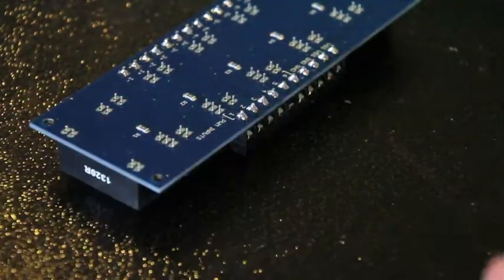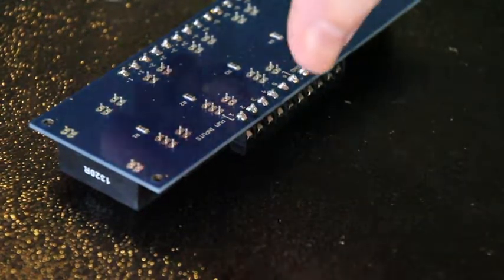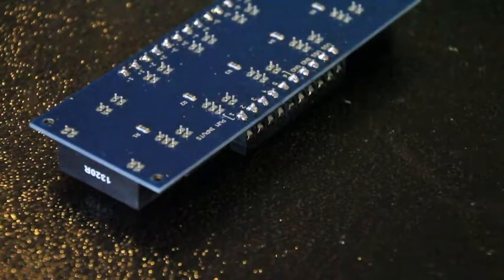Make sure all the pins are in. It looks like all the pins are in. Looks like the board is laying flat, which is good — that means that the pins are as far as they can go in.